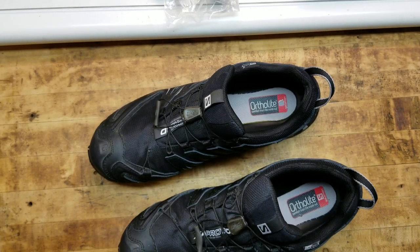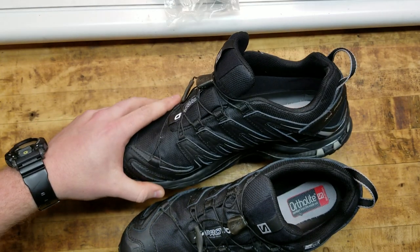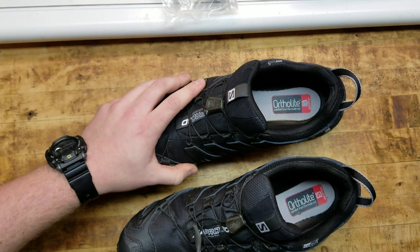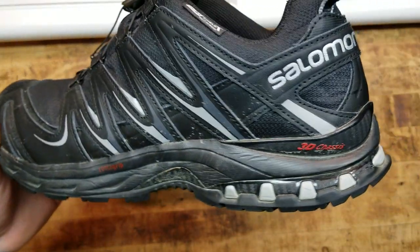What's going on guys? Terribly tactical, and I want to start this video off on the right foot. There's your dad joke for the day. But today we are talking about the Salomon XA Pros.